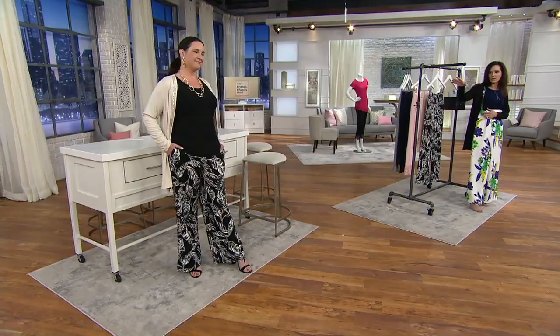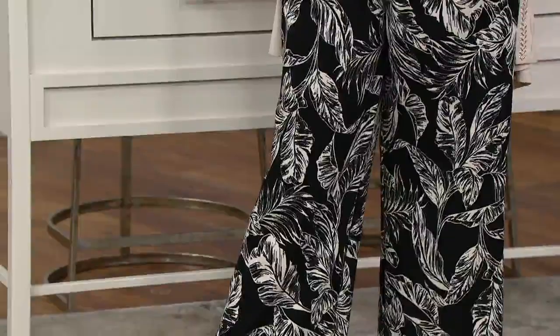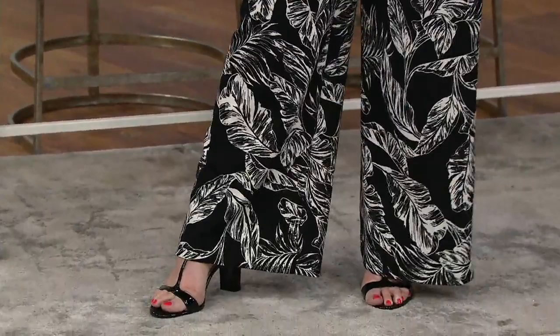These luxe crepe wide leg pants are going to look almost like a maxi skirt — they're so chic. Paired with what we're calling a duster cardigan, the black palm pants, a great black top, and fabulous jewelry — you're really set. Adrian is five-nine and wearing our large in letter sizing.